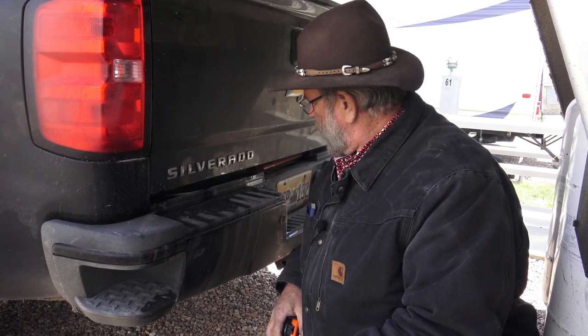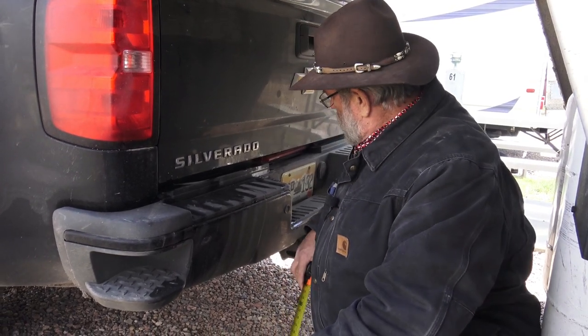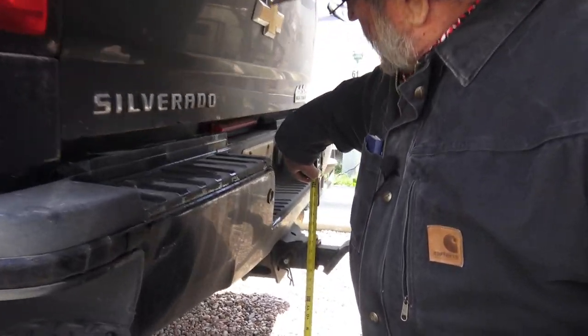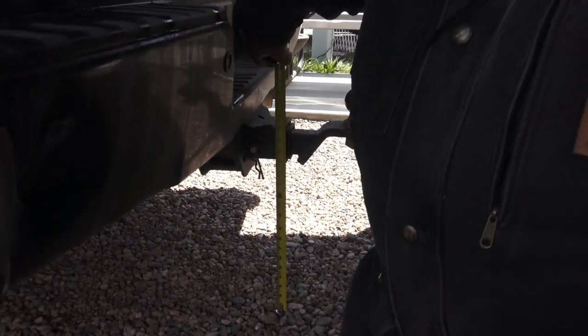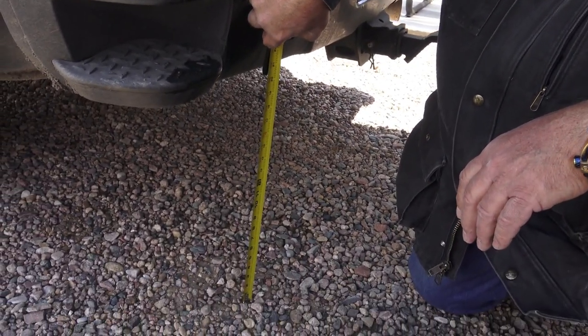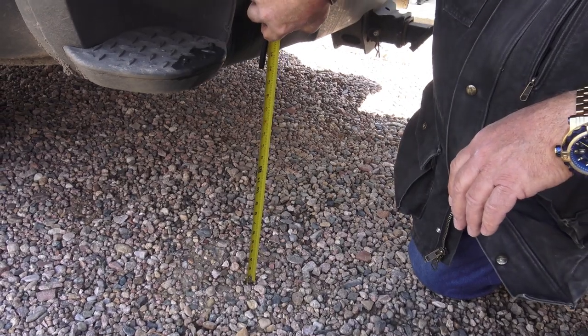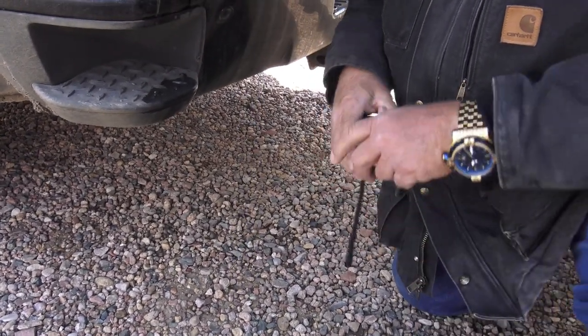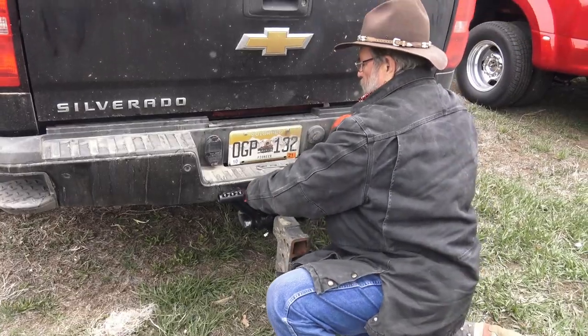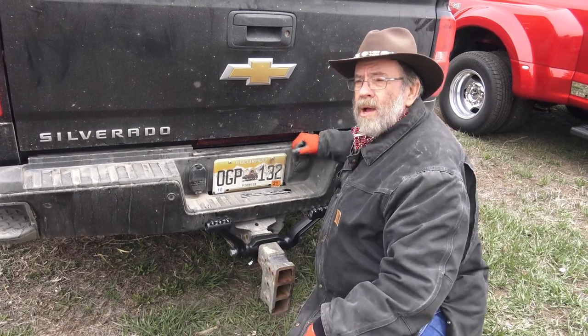We've got this big dually Chevy Silverado, and we're going to measure it so I get the mud flaps cut to the right length. They come ready to go, but you've got to cut them to the length of your truck. If I measure up to the top of the hitch, that's 18 inches to the top of the hitch. We're going to put a yoke in the middle — that's how all this works — with mud flaps on each side of the yoke. So you've got about 18 inches. I'm going to show you how this thing all goes together.